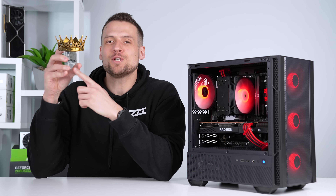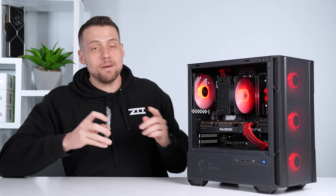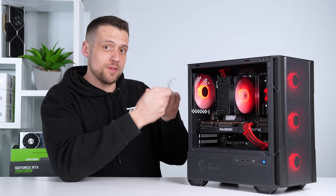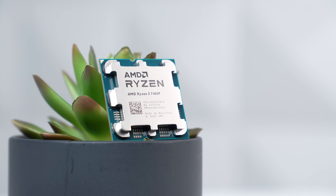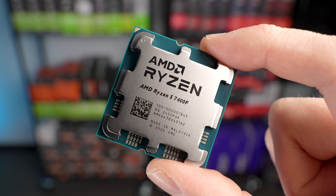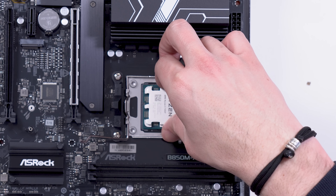Today we're using the new king of budget baller gaming CPUs and I'm going to make this entire build guide for this CPU as easy to copy as possible. This is the Ryzen 5 7400F, which as of right now is the cheapest way to jump onto the newest AM5 platform.